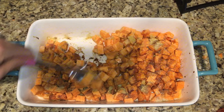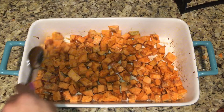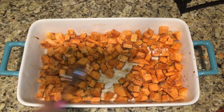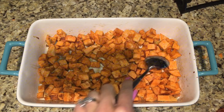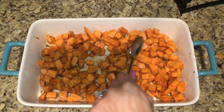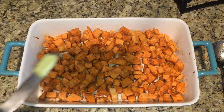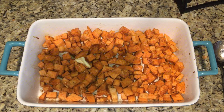I mixed the sweet potatoes together to make sure all the seasoning is mixed well and evenly. I added just a little bit of butter to give it some flavor, and placed them in the oven.